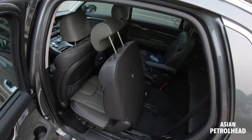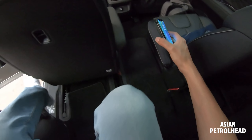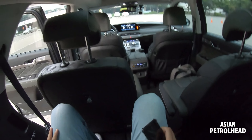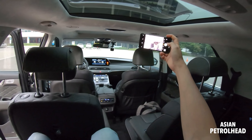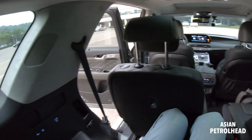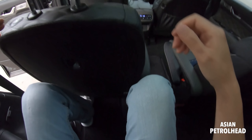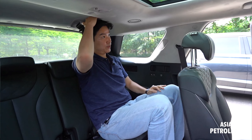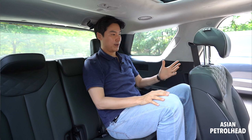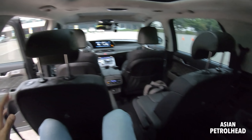Let me also show you the third row seats. You can press the release here, or if you're a child and not tall enough there's a lower button too — it releases very gently. I love the fact that my children can do it themselves and they really like it.